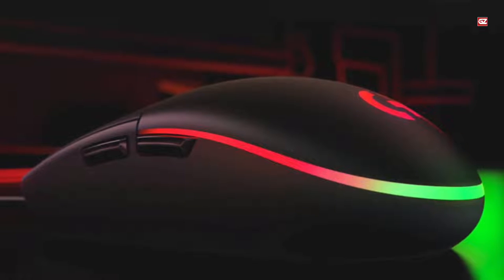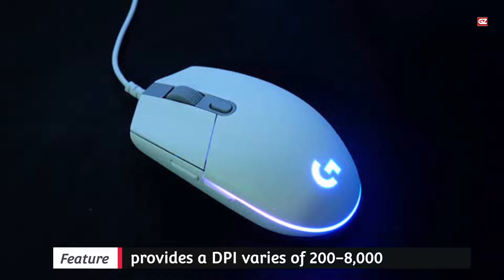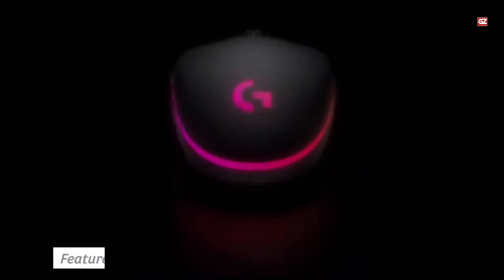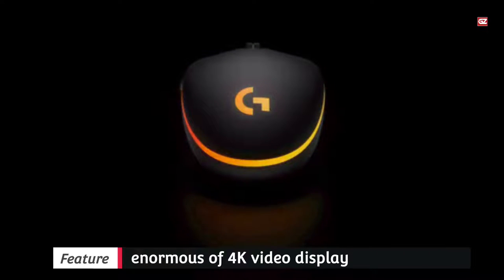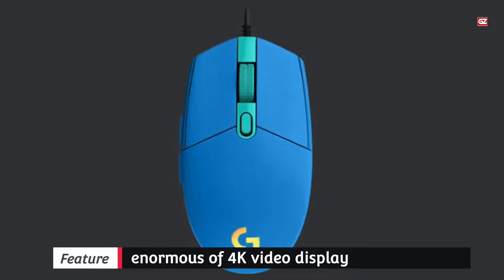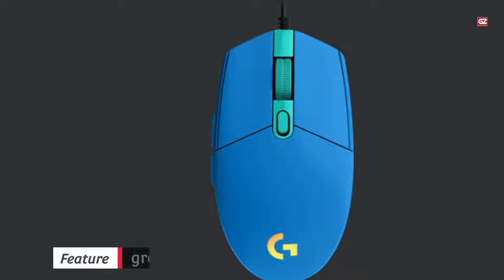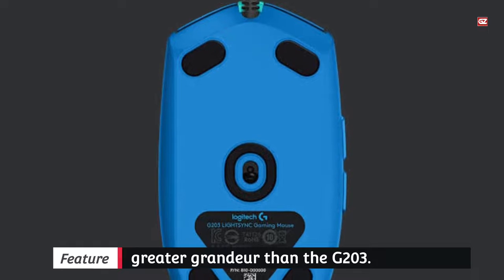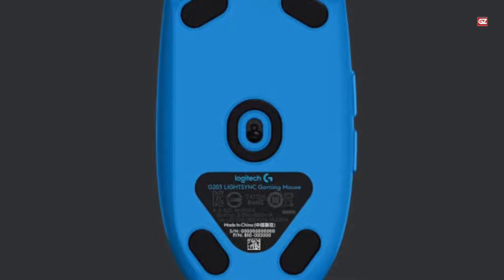The G203 LightSync sits inside a hotly contested category of budget-conscious gaming mice. It faces stern competition from Razer, whose lineup at this price includes the DeathAdder Essential, Basilisk Essential, and Viper Mini. However, the G203 LightSync has enough about it to stand on its own. Its no-nonsense design packs the bare essentials, and builds upon a mild aesthetic flair. The three light zones all lie inside the thin strip spanning the rear palm rest, with the logo above taking the same shade as the center RGB lighting zone, enabling amazing tricolor gradient effects sweeping from one side of the mouse to the other.